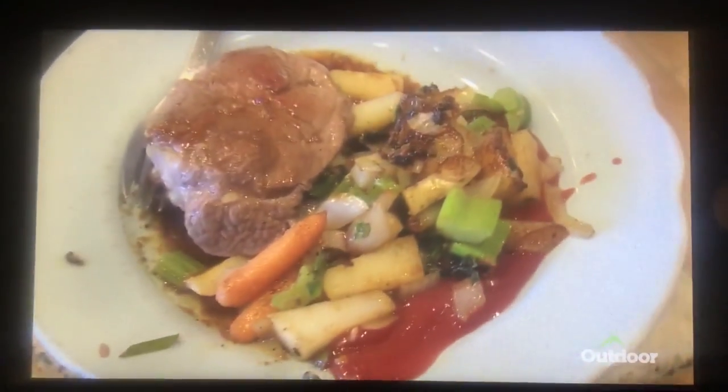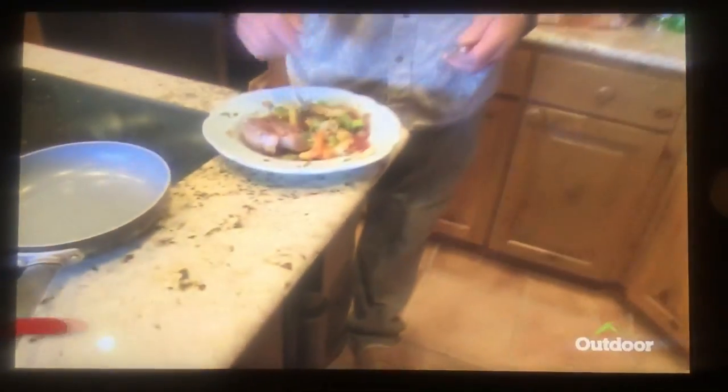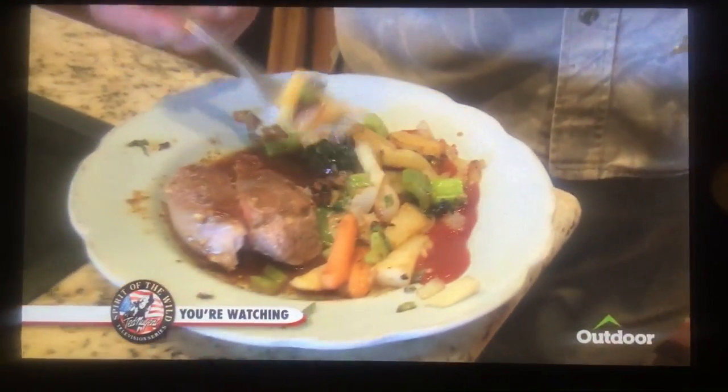All right, here's the moment of truth. Get the hell out of here. You know, the rump off a black buck — you're typically not real tender — but if you age them, look at that. Spectacular. Vegetables are just cooked just right.